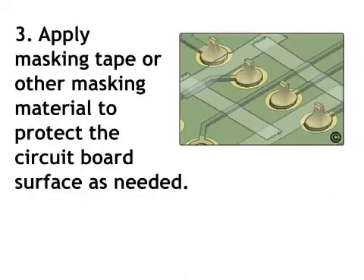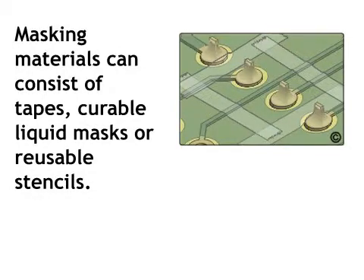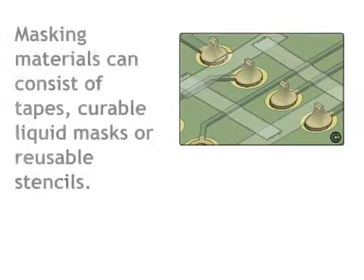Step 3: Apply masking tape or other masking material to protect the circuit board surface as needed. Masking materials can consist of tapes, curable liquid masks, or reusable stencils.